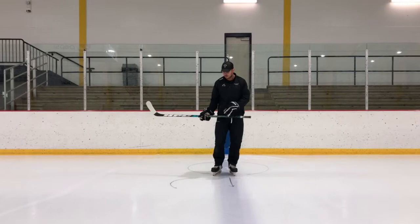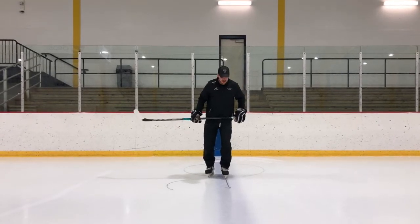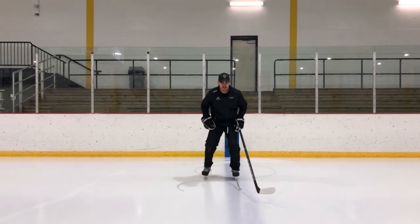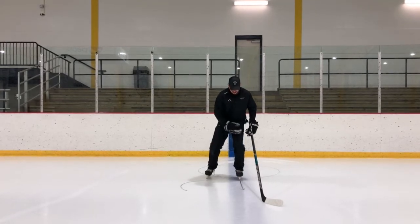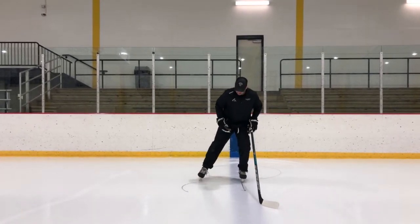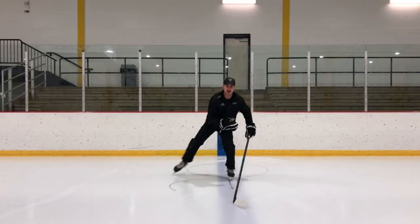A little bit more difficult is to do it with just one foot. On this one I'll do it with my right skate. I like to use the blue line because my left skate is going to want to stay on that blue line the entire time in a straight line. And what we want is a really deep knee bend. There's a direct relationship between the amount of bend in your left leg and the amount of extension with your right skate.